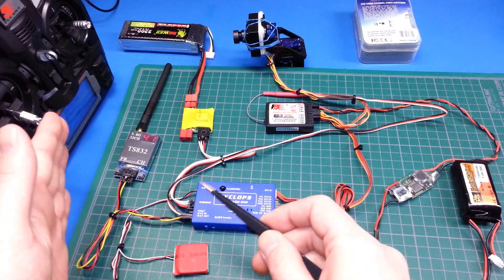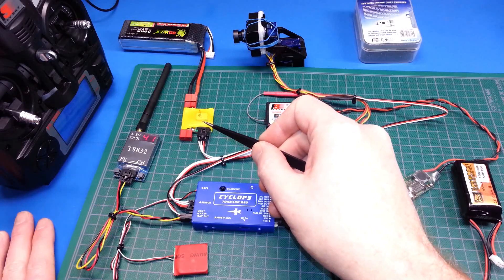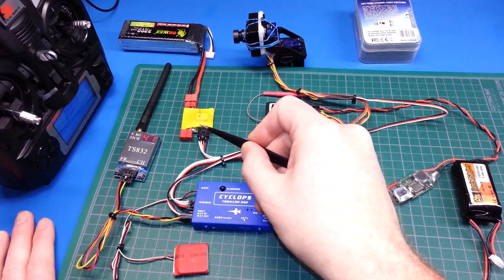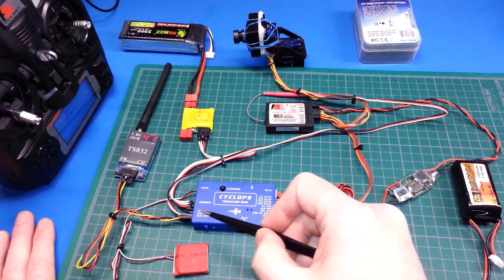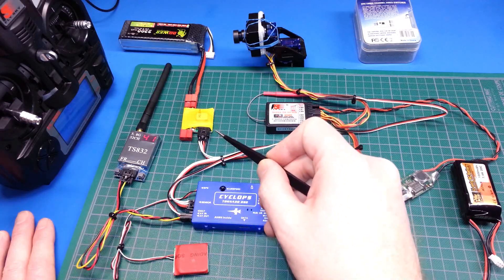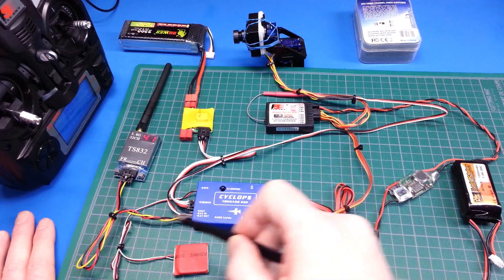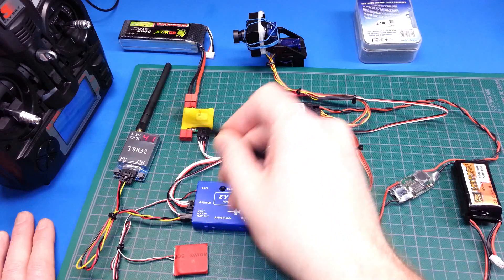Basically it's severed in half. This side is being fed from our main battery that feeds our motors — I've just got a 2200 hooked up through the current sensor here, which is actually feeding power to this side as well. You can feed it from a separate battery, but it measures current and voltage and outputs the camera output to the transmitter — 5.8 gigahertz in this case.